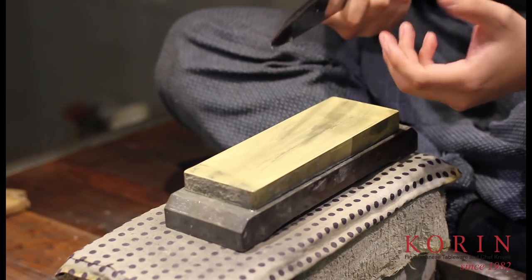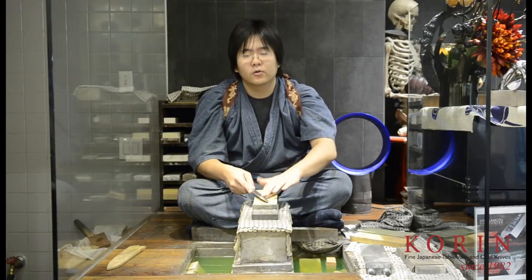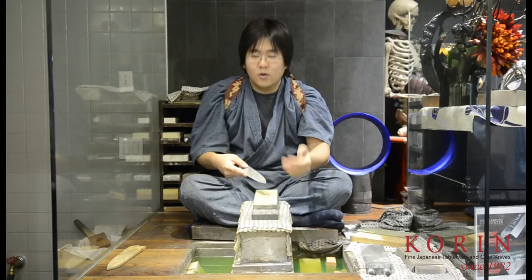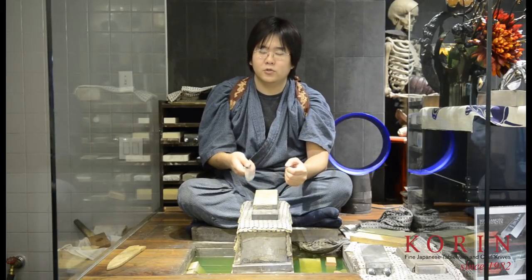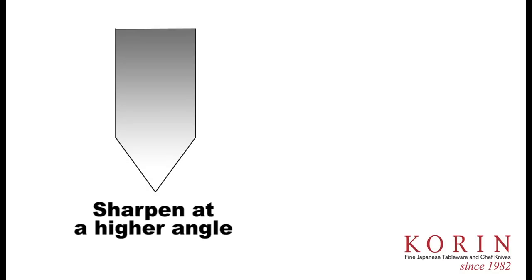The reason why people do this is because it gives the illusion that you're sharpening much quicker. What's actually happening is when you sharpen at a higher angle, you're able to achieve a burr much quicker. That gives the illusion that you're sharpening properly. However, what's going to happen over time is that if you sharpen at this steep angle, eventually you will not be able to restore an edge on your knife, and your knife is going to become much duller much quicker. As you can see in this diagram, when you sharpen at a very steep angle, you get a very short and stubby edge. This edge will not stay sharp for very long, and it's not going to be as sharp.